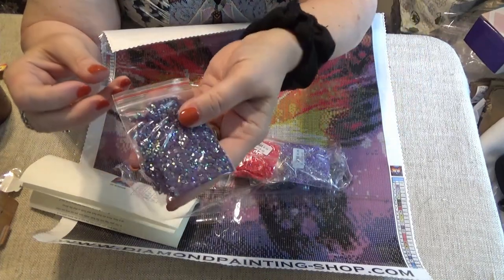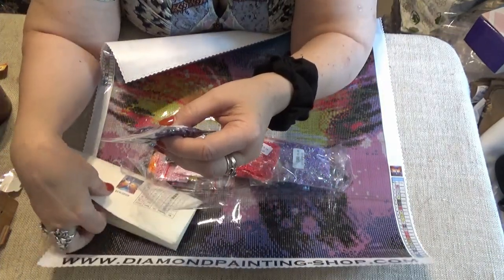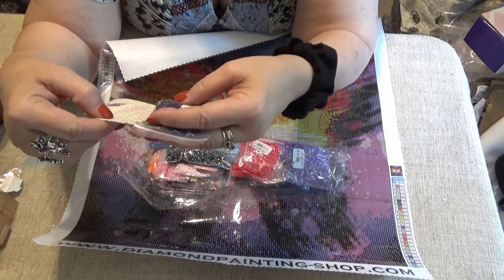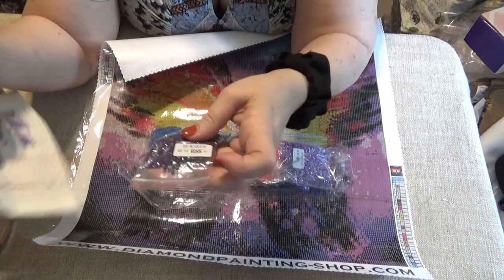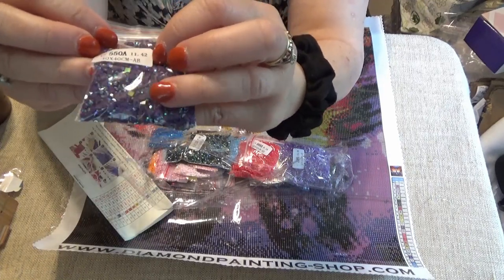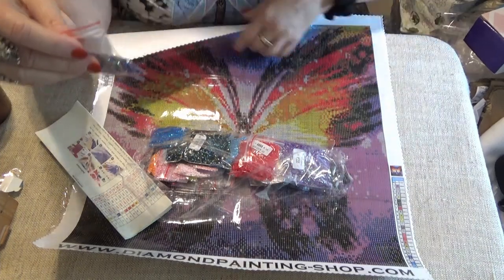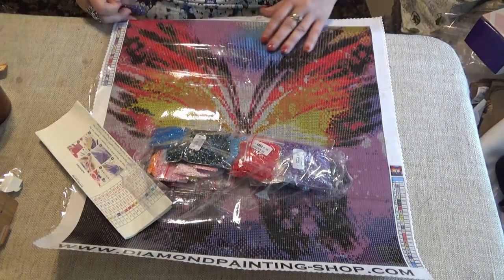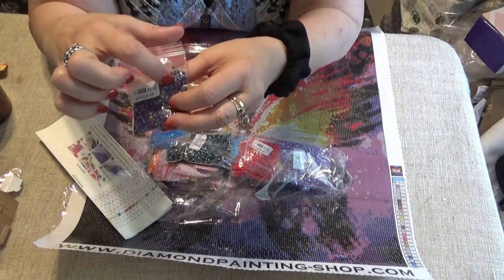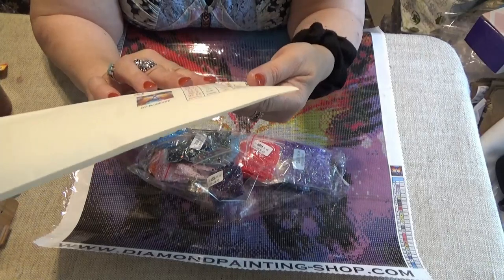These are beautiful — look at the deep colors of the ABs. Oh, they sparkle! Let's check 550A. Yes, 550A is the letter F. So it has a sequence number, the DMC number, the weight, the quantity, and it says AB on it. It says 40 by 40 — that's the size. I don't see a kit number; it just says 40 by 40 AB.